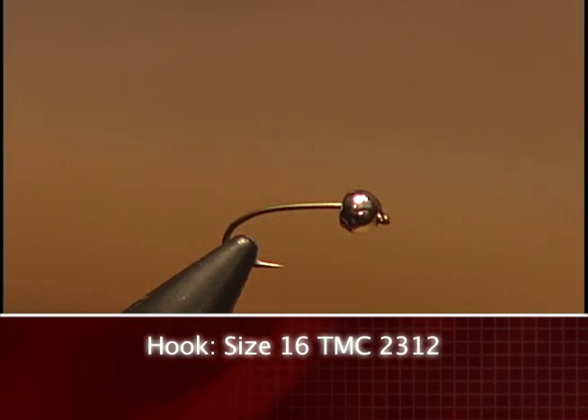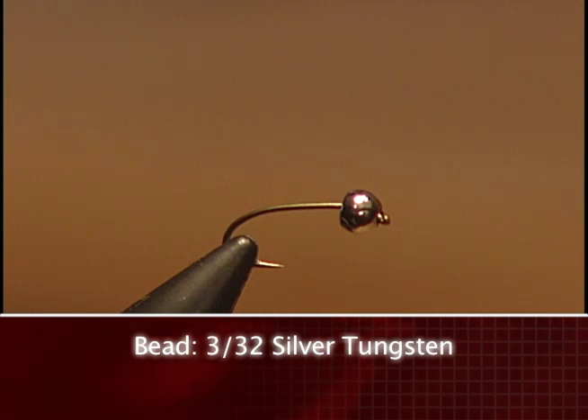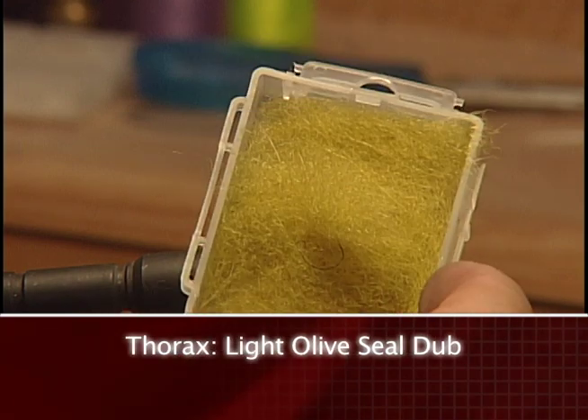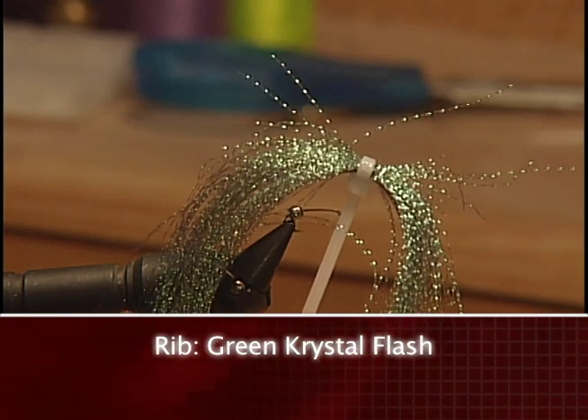Make sure you have these materials ready before you tie the fly. For the hook we're going to use a size 16 TMC 2312. We'll tie with some ADOT light Cahill thread. We'll use a 3/32nd silver tungsten bead, some dark olive seal dub for the body, some light olive seal dub for the thorax, and some green crystal flash for the rib.